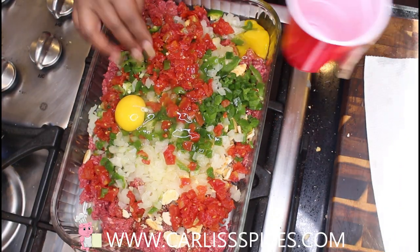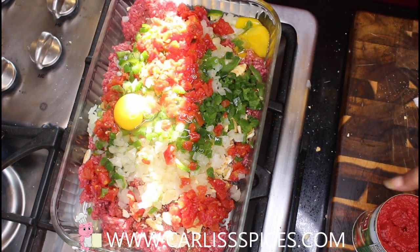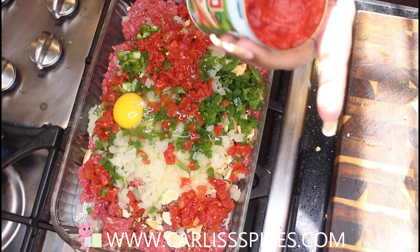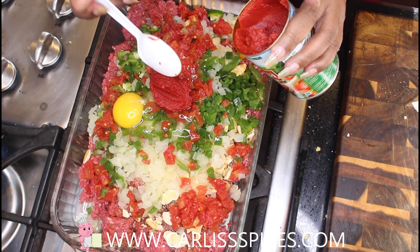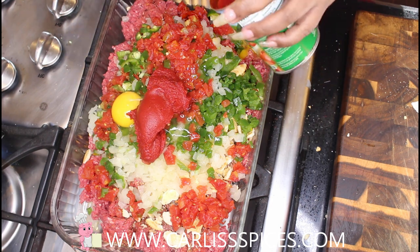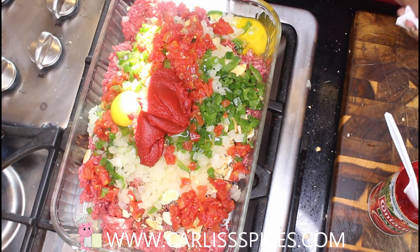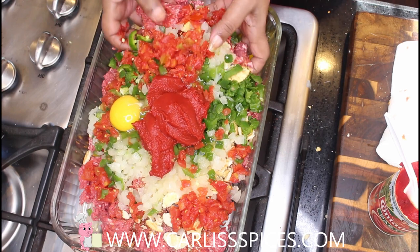I have Contadina — I don't know how you say it, but if you want to say it in the country style, Contadina, there we go — and I use three scoops. All right, here we go with the messy part.